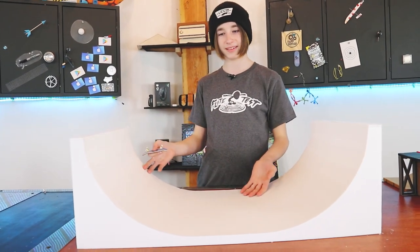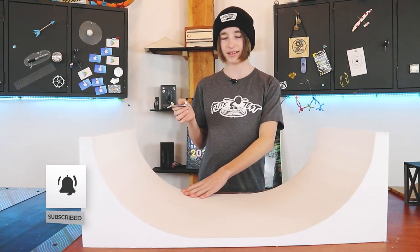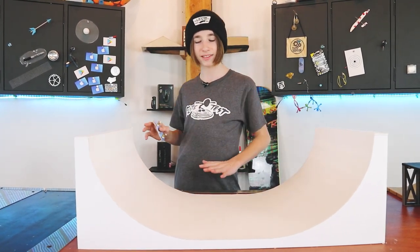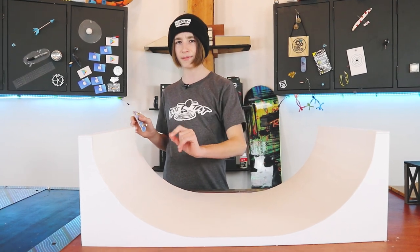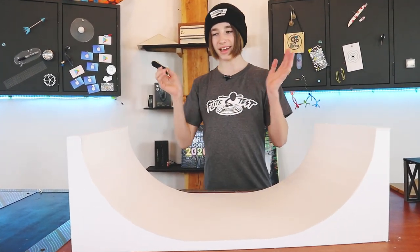That wraps it up for today's video. This project took around two hours to make, which I'm pretty happy with. As long as you have foam board and some paper — it doesn't even have to be cardstock, but I would recommend it because it is very cheap, fills the entire area with no gaps, and is a little bit thicker than regular paper. I hope you enjoyed today's video and I will see you in my next one.